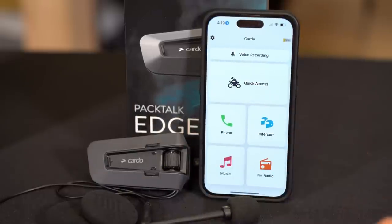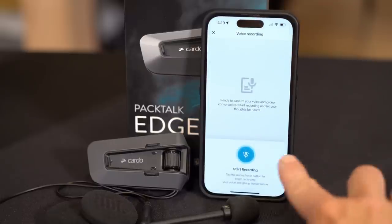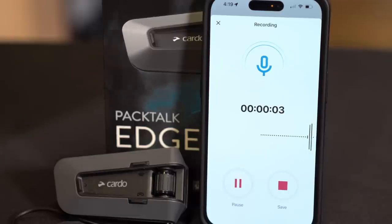Open the latest version of the app and on the home screen at the top, you'll now see voice recording. Go ahead and select that. Down here at the bottom, hit start recording and that's all you have to do. And just like that, you're recording.